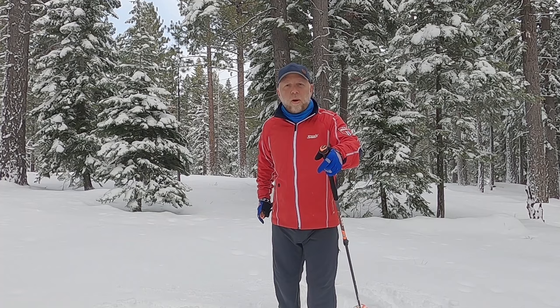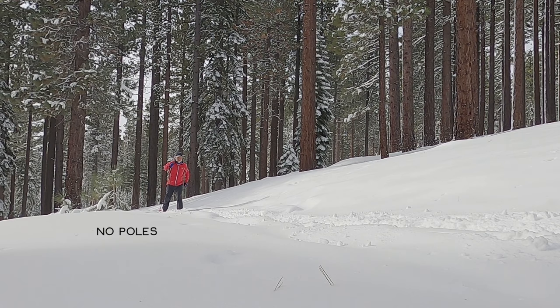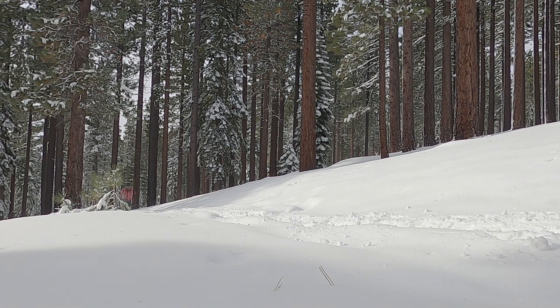But the little variation on this is to only pole with one pole. So that's kind of a slightly different thing that I happened to learn last week in a clinic that I did on classic cross-country skiing, and it was a neat little drill.